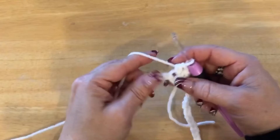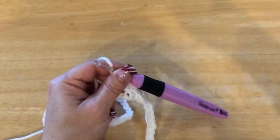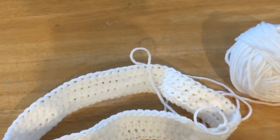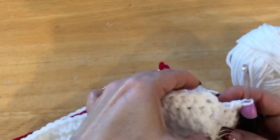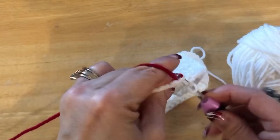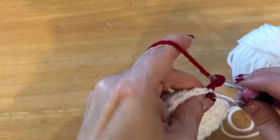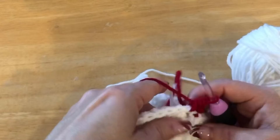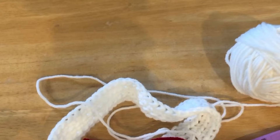Do three rows of white and do not connect on your third row. Grab your red and, since that is a chain row, go into that second chain. Use your red to slip stitch, chain up two, and continue with half double crochets. We're now going to do five rows of red. You can snip your white yarn leaving a bit of a tail so you can hide it.